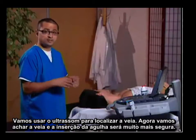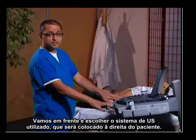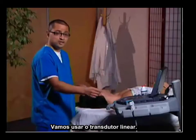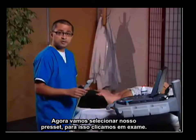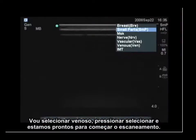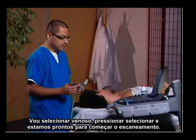We're going to find the vein and make the needle insertion so much safer. We're going to choose our system, which is going to be placed just to the right of the patient. We're going to use a linear array transducer. We'll go ahead and set up our examination type — I'm going to hit exam, click on venous, select, and we'll be ready to start scanning.